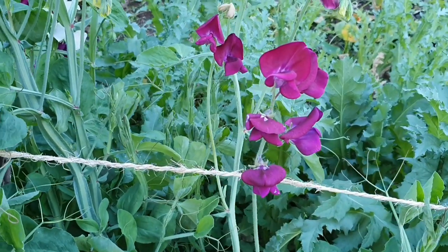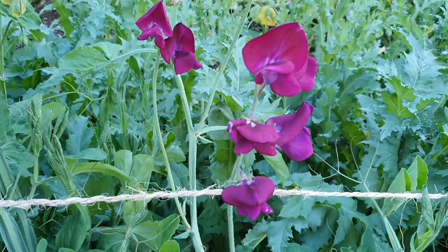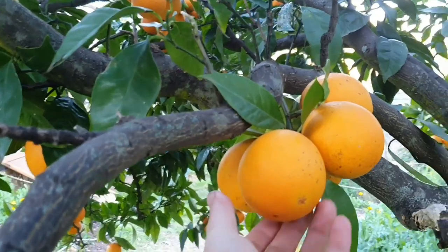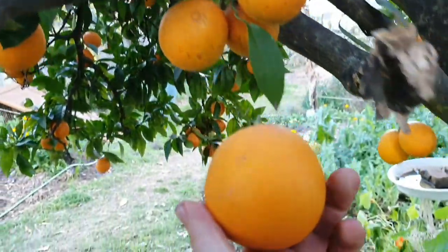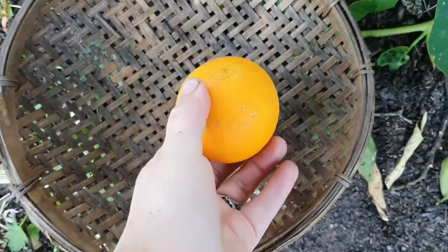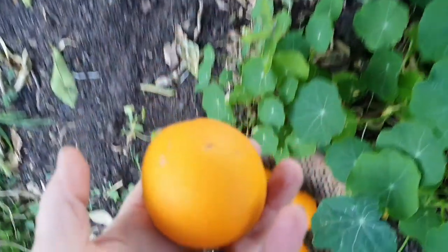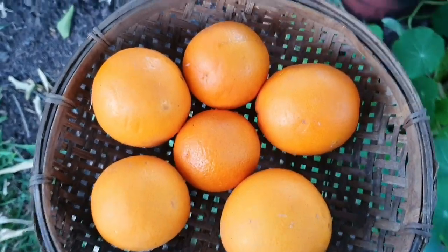Walking past the area where the sweet peas are starting to flower, you just can't help yourself — you have to stop and have a sniff because it's absolutely heavenly. I'm going to pick a few oranges now to bring inside. We've mostly just been enjoying them as is, cut into quarters, and they're really sweet now — they seem to sweeten up as the weeks go by. How good do they look!